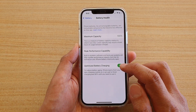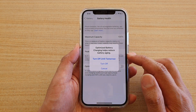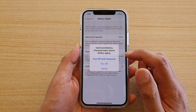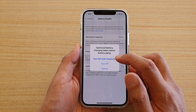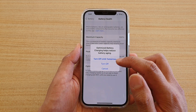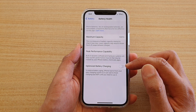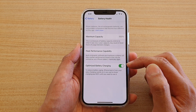Next, tap on the Optimize Battery Charging switch to turn it on or off. You'll see options: Turn Off Until Tomorrow, Turn Off, or Cancel. If you want it off only until tomorrow and then back on again, choose the first option. Otherwise choose Turn Off, which keeps it off until you manually switch it back on by going back in here and tapping the switch.